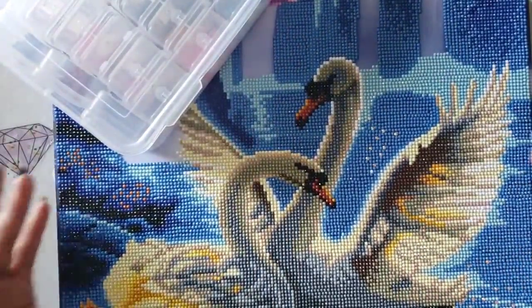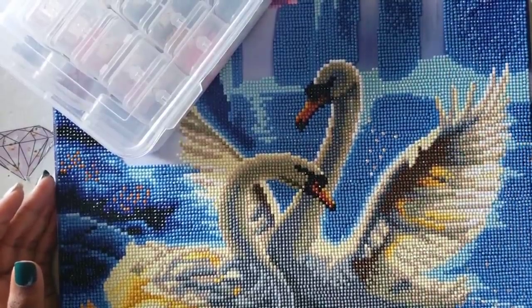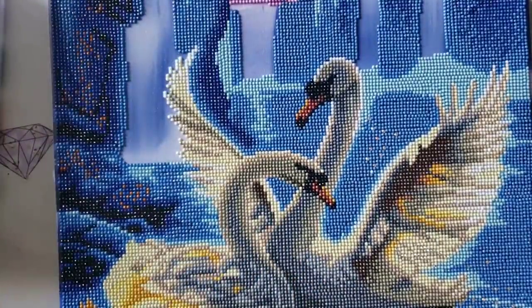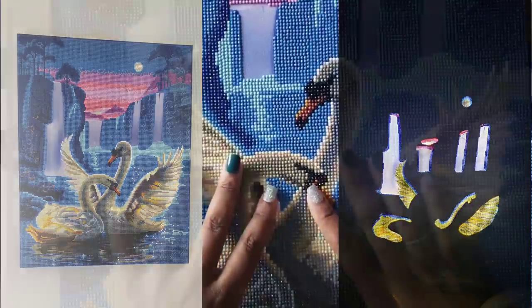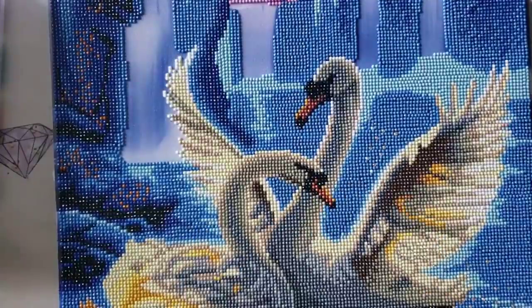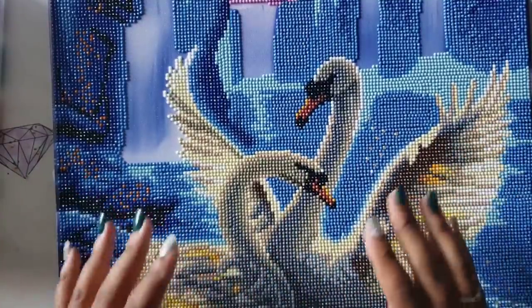Other than that, if that kind of stuff doesn't bother you, this is a project that probably shouldn't have taken me as long as it did, but life happens. With that said, they still get two big old thumbs up from Miss Crochet and Coffee. It was a joy working on this. I'm going to put up a picture of it hanging up and what it looks like lit up. I hope you guys enjoy — if you have any questions, comments, or concerns about this company, please put them down in the comment section below and I'll try to answer them as best I can.